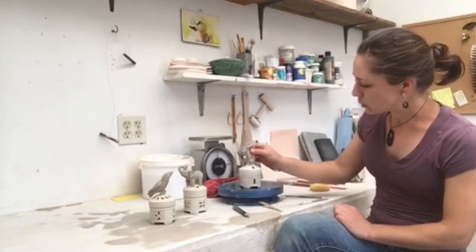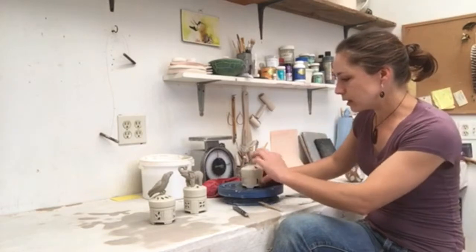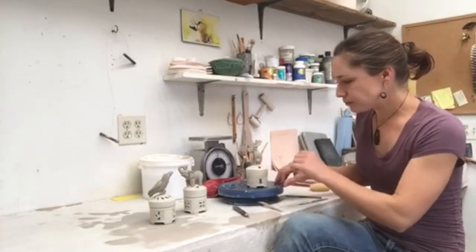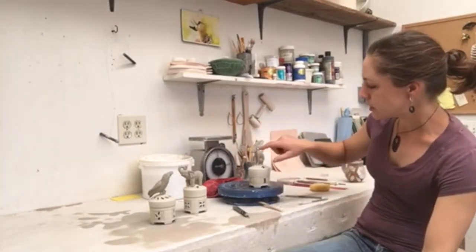And then I add the animal bodies kind of in their basic form, and then the details get added on at different stages. So this afternoon I'll be working on just finishing up — carving out his ears, adding eyes.